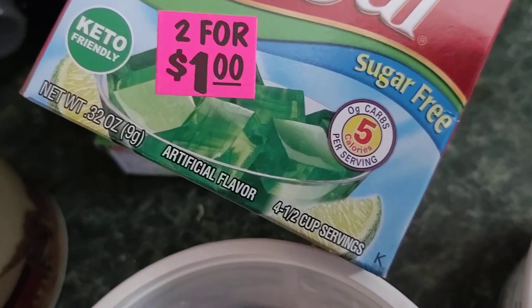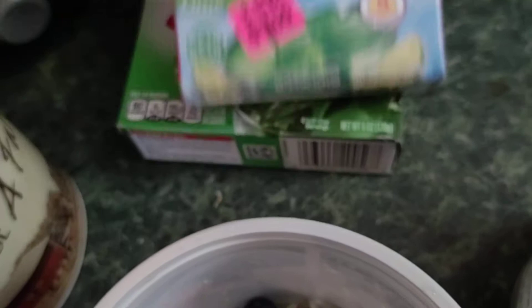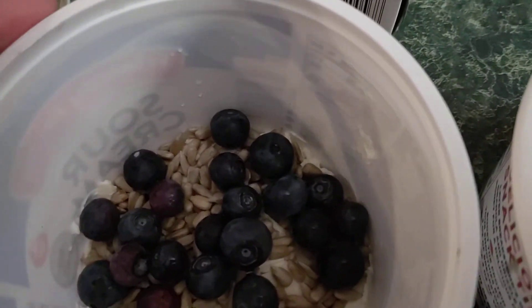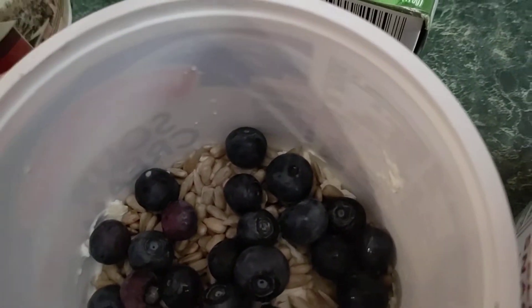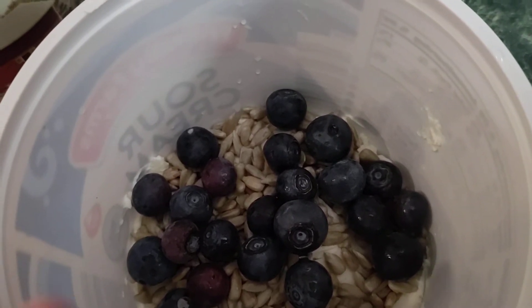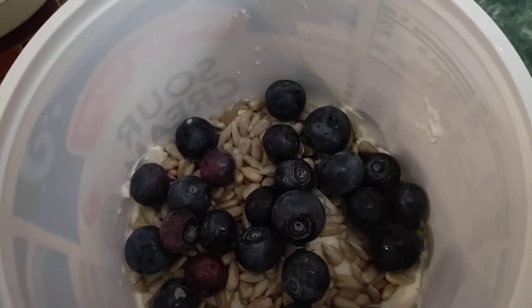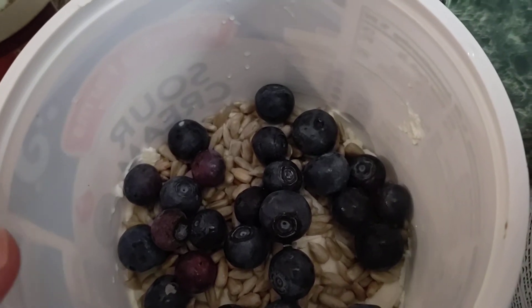And a four-and-a-half cup serving, 0.32 ounce, to the top of these, which are just some old containers. And I'm going to put them in the freezer first to cool it down fast, and then into the refrigerator.